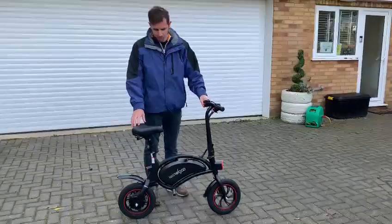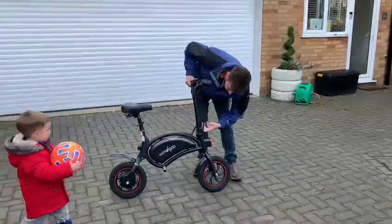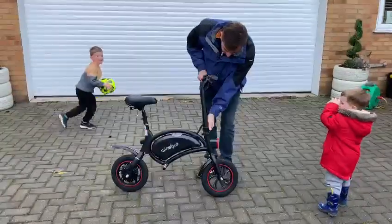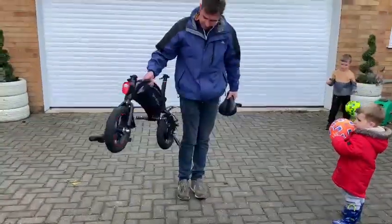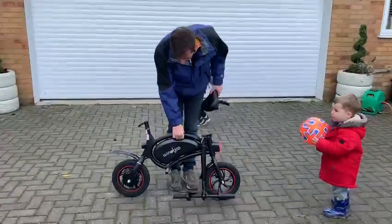Okay, so dismantle it — pull this here — and then you can get it in the back of a car quite easily.